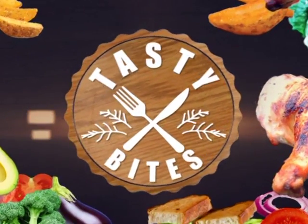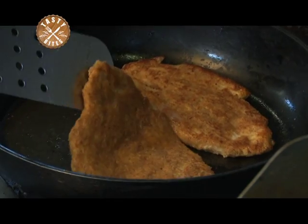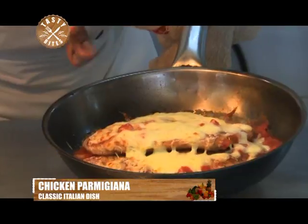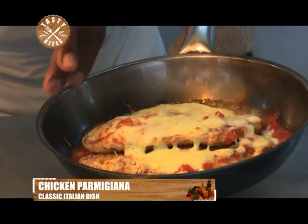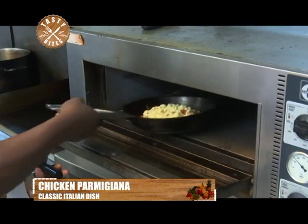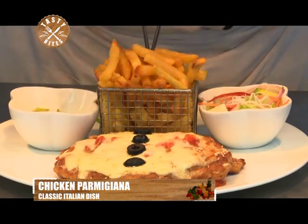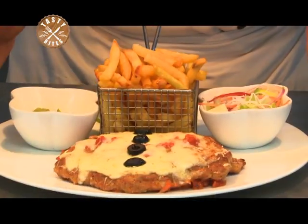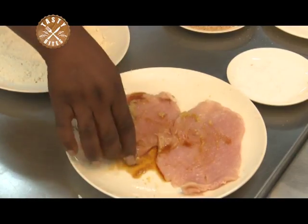Welcome back from that short break, you're still with us here on Tasty Bites. Today we're featuring the classic Italian chicken parmigiana — a dish made with thinly sliced, floured and fried eggplant layered with tomato sauce and cheese, then baked in the oven. The parmigiana made with a filling of eggplant is the earliest and still unique Italian version.